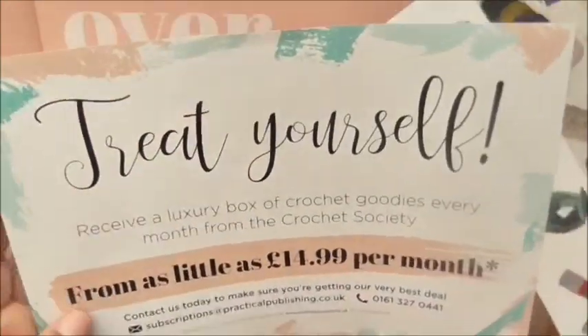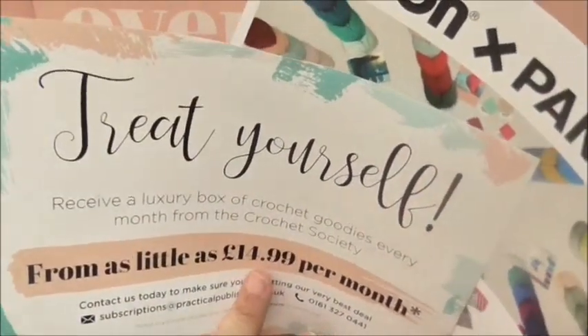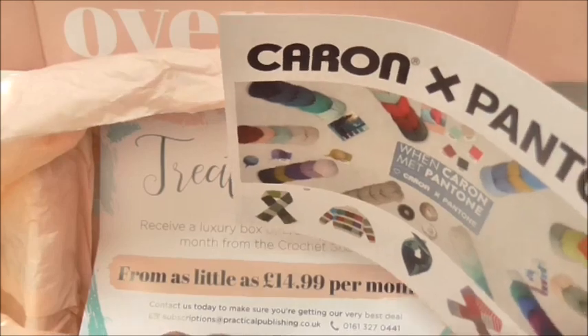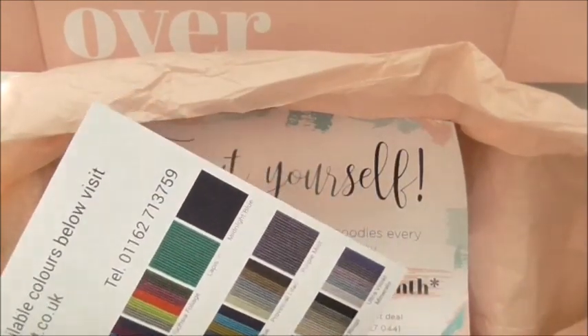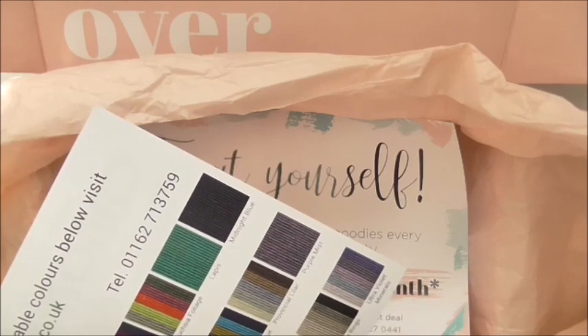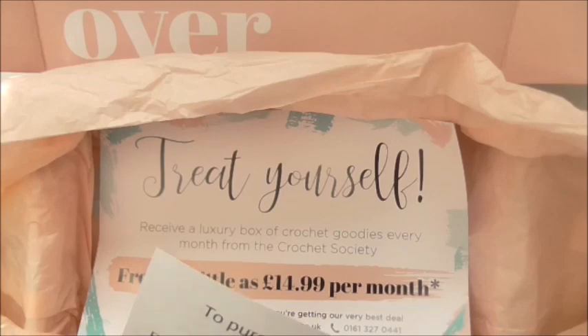At the bottom there's information on how to subscribe — it's £14.99 a month, or £19.99 if you pay monthly without a yearly commitment. There's also a little promo leaflet for Ready Cut Yarns where you can buy more of the ones that are in the box.